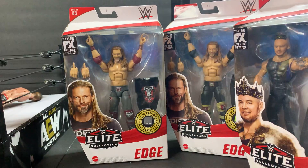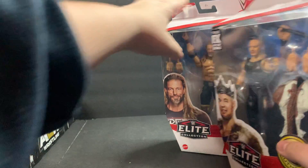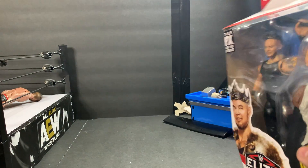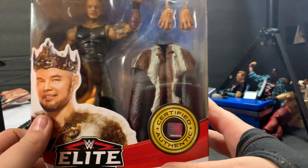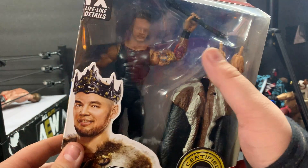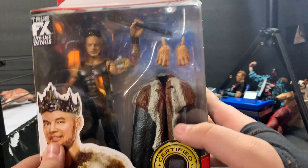Let's go ahead and start with Corbin. Starting off with King Corbin — the authentic whatever — King Corbin. Picture of him right there. Comes with the hands, crown which is falling off his head, his scepter, and coat.